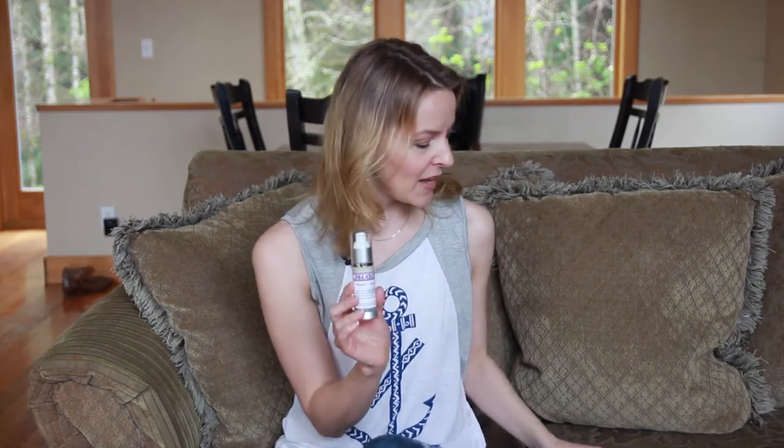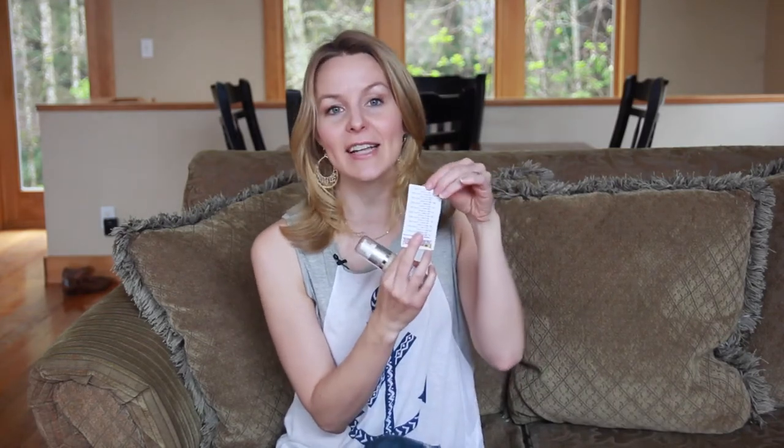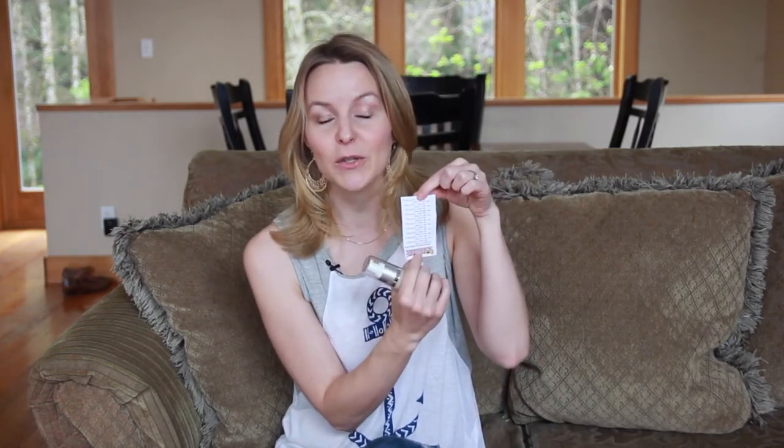Hi guys, my name is Faye with Model Supply and today I'm going to show you how easy it is to mix up some copper peptides into your model's milk. These are the copper peptides and here's our model's milk. Today I'm going to do this at a 1% concentration, and it comes with a chart that's going to let you know exactly how many milliliters you'll want to use based on the strength you want to make.